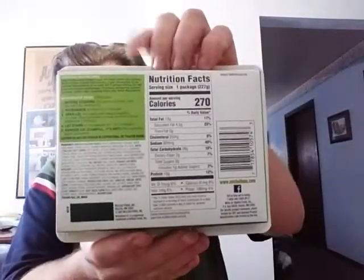All you do is open it where it says 'open' here — open it slightly at first to vent it. Then you put it in your microwave for three minutes, stir it up really good after the three minutes, and then put it back in the microwave for another two minutes.